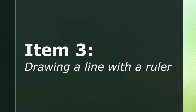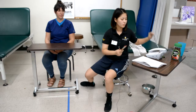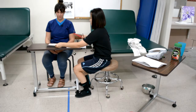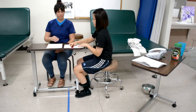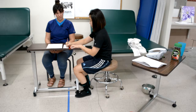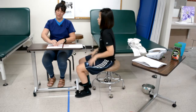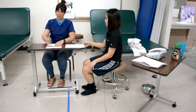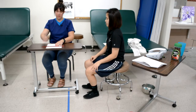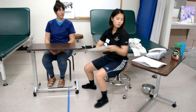Item three is drawing a line with a ruler. The therapist instructs the client to draw a straight line the length of the ruler using both of your hands, then demonstrates the task. The pencil and ruler are set atop the edge of paper placed horizontally at the edge of the table. One hand places and stabilizes the ruler while the other hand reaches for the pencil and traces along the ruler. It is unacceptable for the forearms to rest on the table.